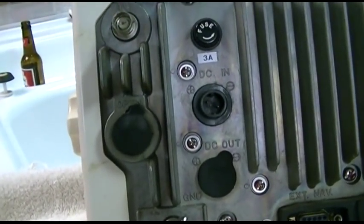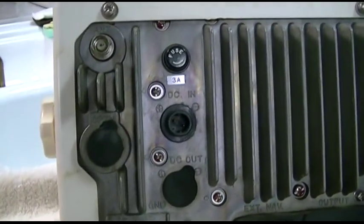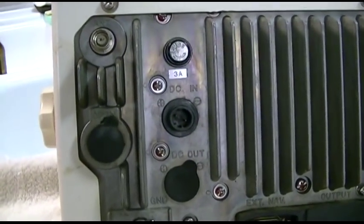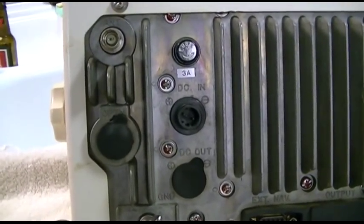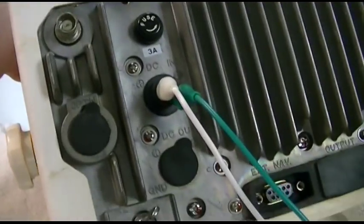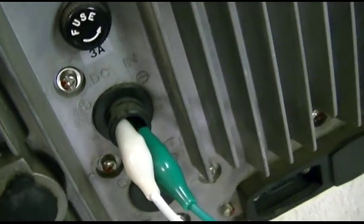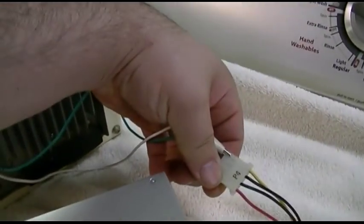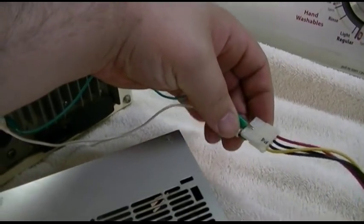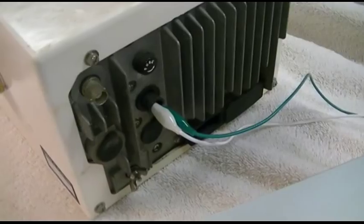We've got to rig up some power for this thing. It's got a 3 amp fuse and will run anywhere between 11 and 40 volts DC. A couple of alligator clip wires on there hooked into a PC power supply — that'll give us close enough to 12 volts. On the yellow and black, as you see right there. Let me just set all this up and we'll power it on and see if it'll do anything.